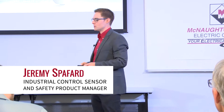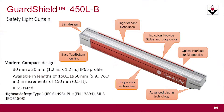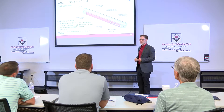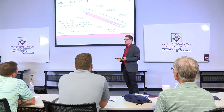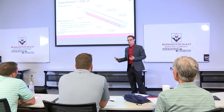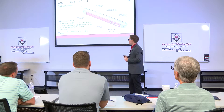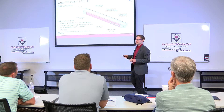My next and almost last topic is our brand new light curtain, the 450L-B. You may or may not have heard about it because it has been teased for quite some time at Automation Fair, and some other information has been released about it. As mentioned earlier, anything we're presenting here is available to be purchased through Macamax. The 450L-B is now currently shipping.